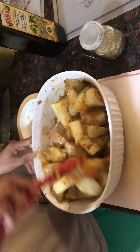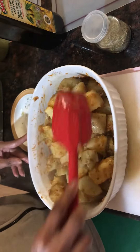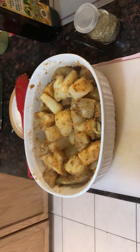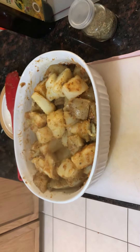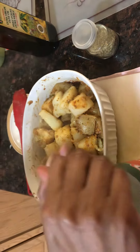We already boiled the potatoes for about 20 minutes. Now they're going to go in the oven while the chicken is cooking for about half an hour or so, so they can get nice and brown.